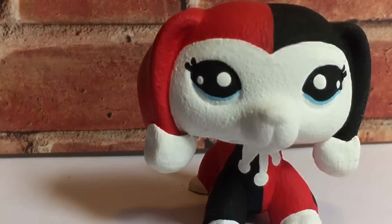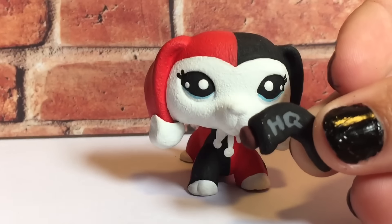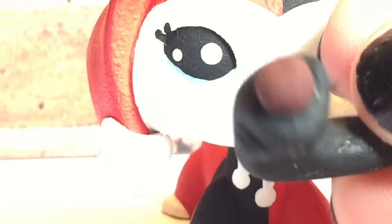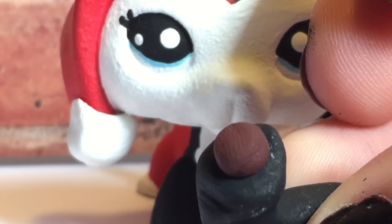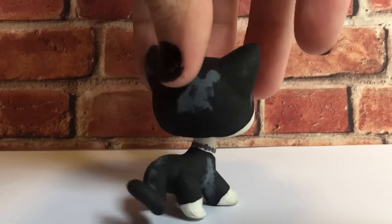I also made her a little gun — it's the cork gun, the barrel gun, the one that shoots out the cork. It's just black and it says 'HQ' on it, and then this is just the end of the cork. So yeah, I made her that as her prop.